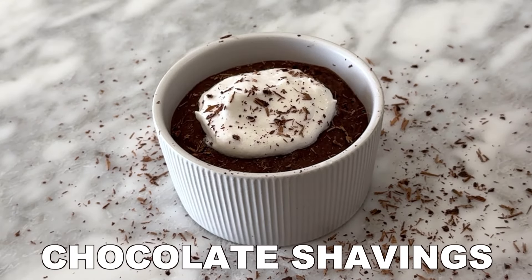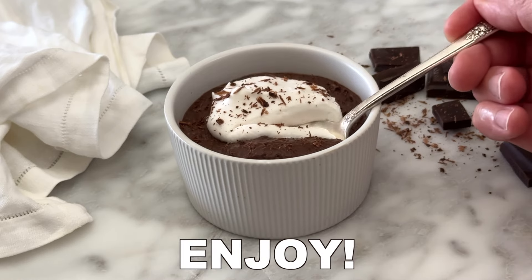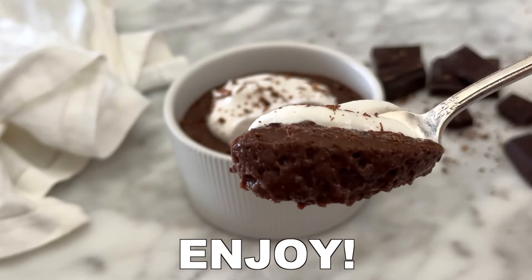Or add your favorite toppings. Some delicious topping options are shaved dark chocolate, whipped cream, fresh fruit, or chopped nuts.